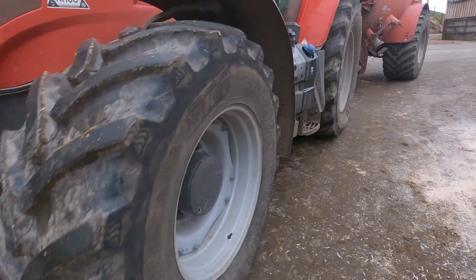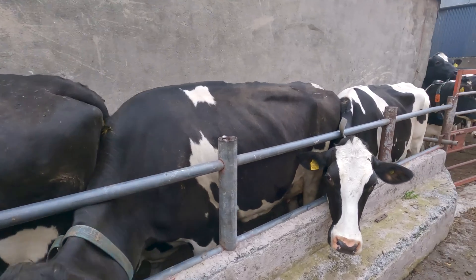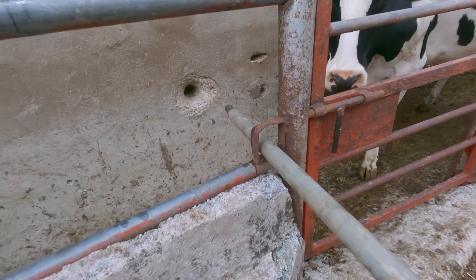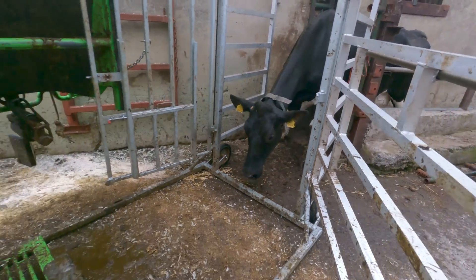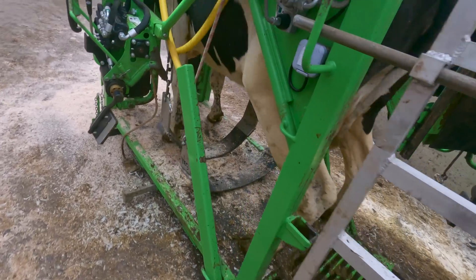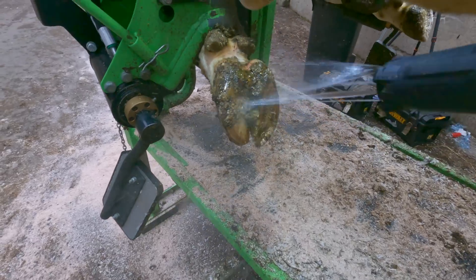Farms are usually busy places with lots going on, but one thing's for sure — if there's a dog on the farm he's sure to be with the hoof trimmer all day, and this day was no different. Next into the crush was this cow who had a little bit of discomfort on a back foot, but she wasn't giving away enough signals to know which foot it actually was.